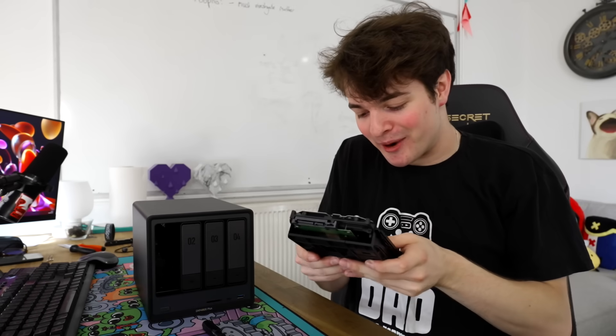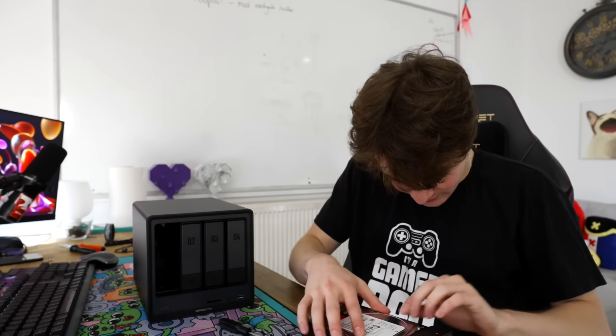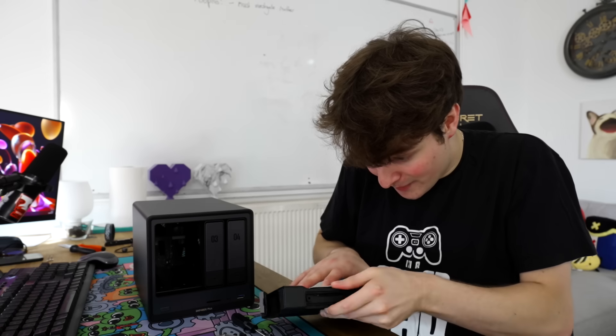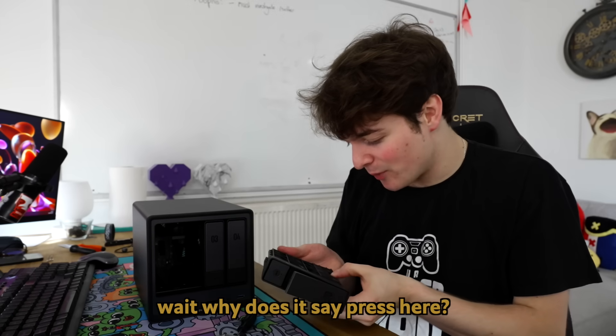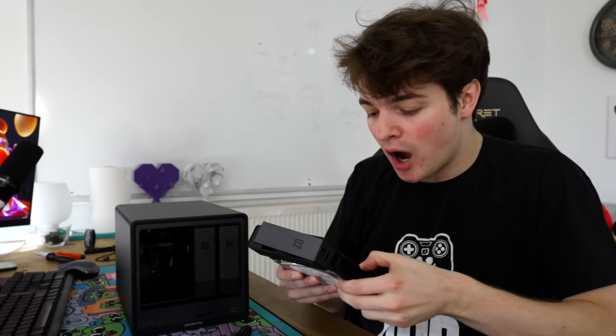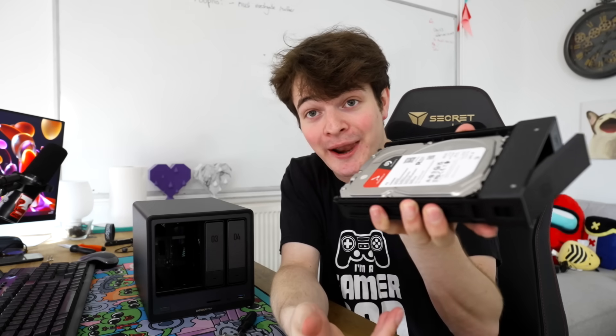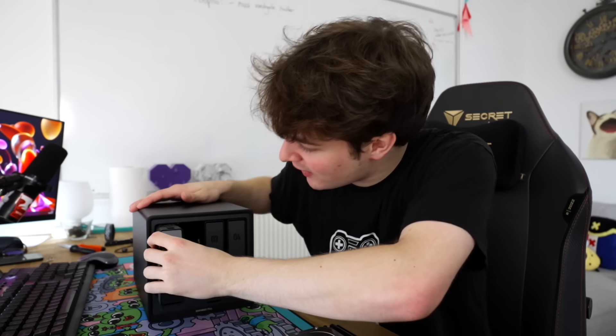There's definitely a better way to measure how the drives go in. The drive needs to go on those four points. Oh, that's just in now, isn't it? Wait, why does it say press here? You press on the back, the caddy expands, then you push it in and it locks the drive in place. Slop that back in like so.